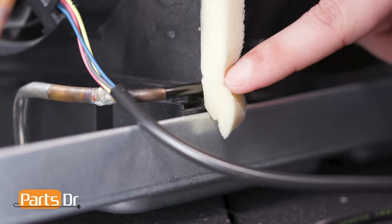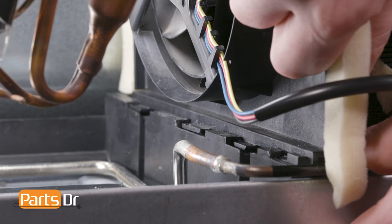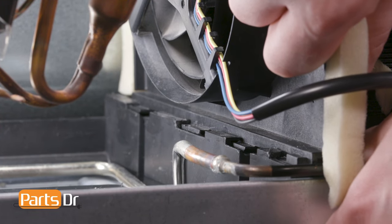Then peel the foam up and gently pull the refrigerant tube forward and down. With the refrigerant tube out of the way, pull the motor housing towards you to free it from the locking tabs.